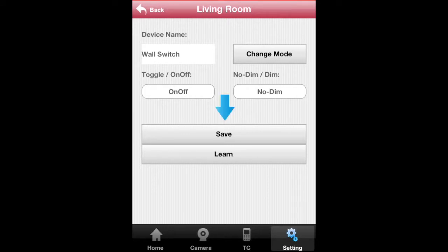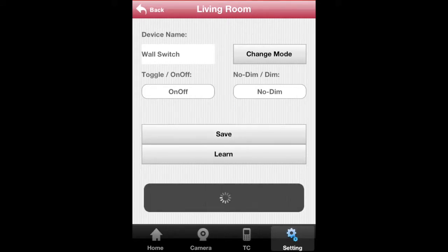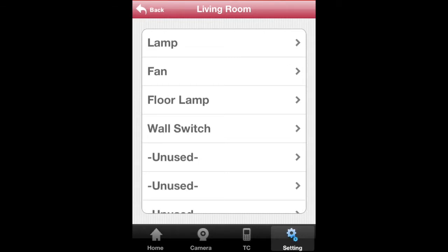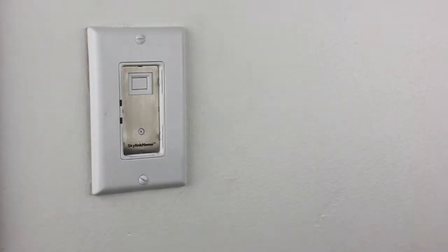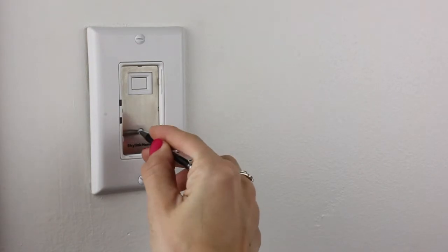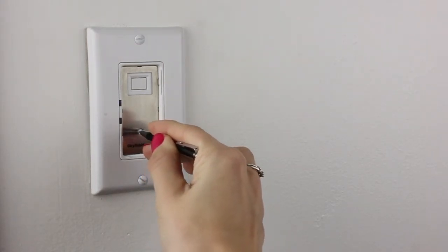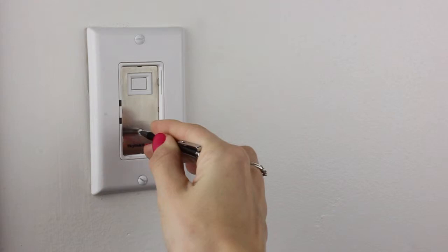Then tap on Save. The new device should appear soon. Set your receiver to learning mode by pressing and holding the Learn button. Refer to the user's manual of your receiver to see how to set your receiver to learning mode.